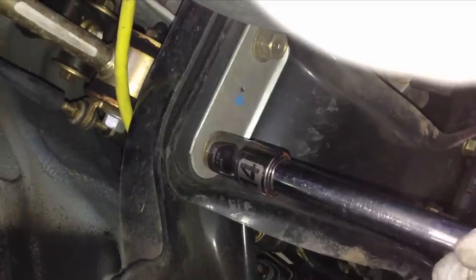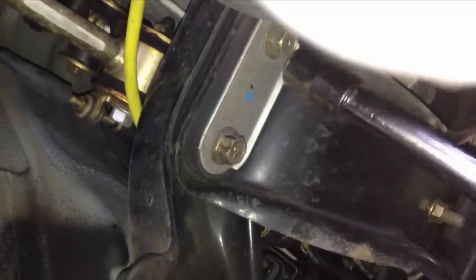Hey guys, so Cartboy shifter bushings today. What you want to do is put the tranny on a jack to support it just a little bit.